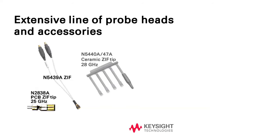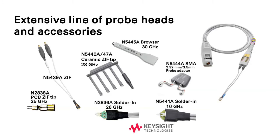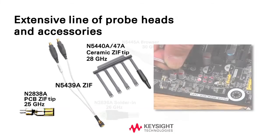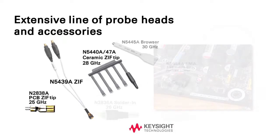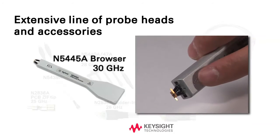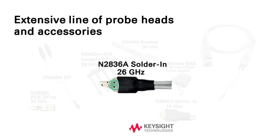Keysight's Infinimax 3 Plus Probes work with the full array of Infinimax 3 Probe Heads to meet your various connectivity requirements. For differential measurements, Keysight's N5439A ZIF probe head and tips provide the industry's lowest signal loading for high-speed probing. Keysight's N5445A browser provides superb ease of use with the thumbwheel span control and Z-axis compliance. Keysight's N2836A solder-in probe heads provide the full bandwidth for all Infinimodes with low signal loading.